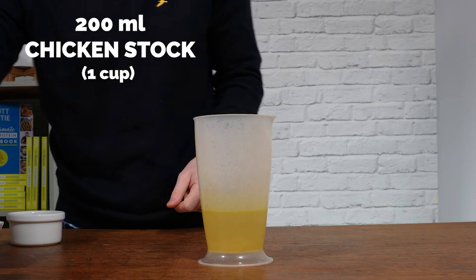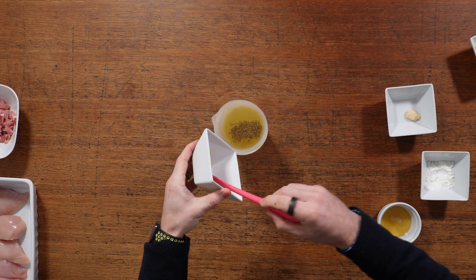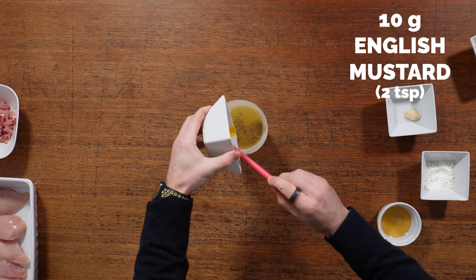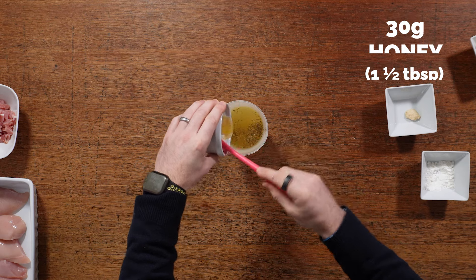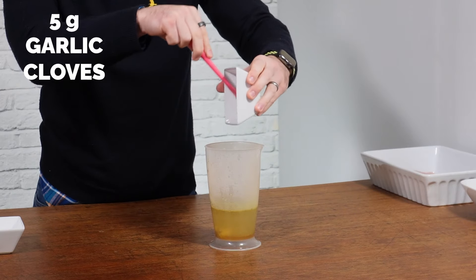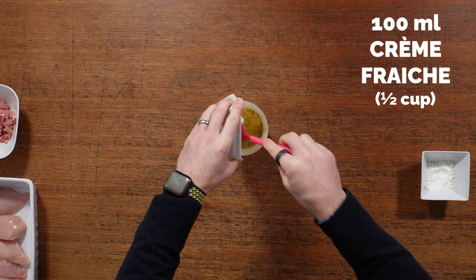Start with 200ml of chicken stock and add some dried thyme, or fresh if you've got it, along with 10 grams of mustard. In this video I'm using English mustard, though I sometimes use whole grain — just use what you've got in the fridge. Add 30 grams of honey to give it that delicious sweetness, then 5 grams of garlic, pureed, minced, crushed, or really finely chopped, along with 100ml of crème fraîche.